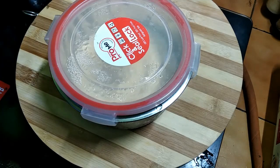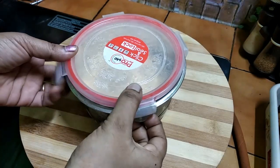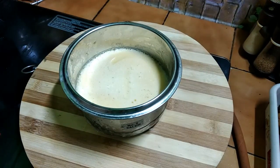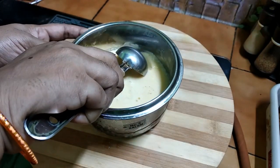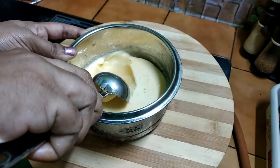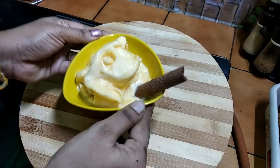I will set the ice cream for a while, then remove it. I will add a nice butterscotch ice cream scoop.